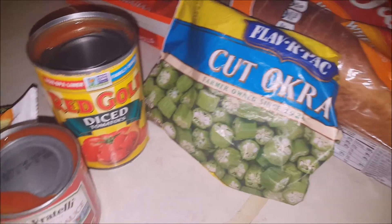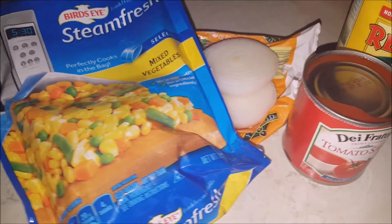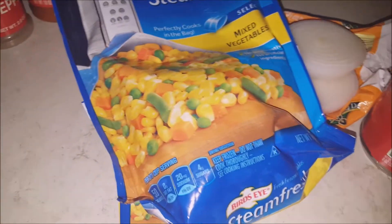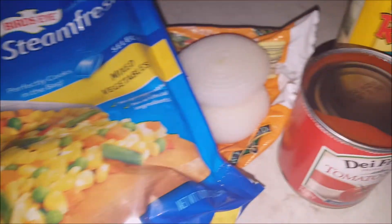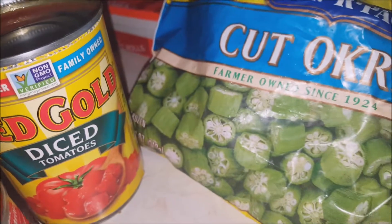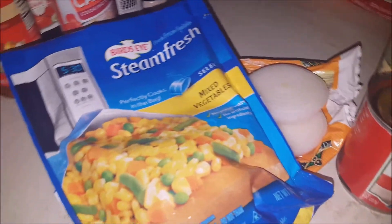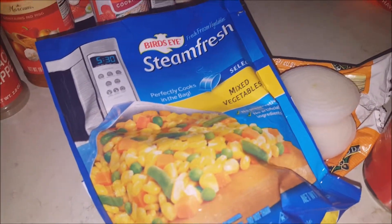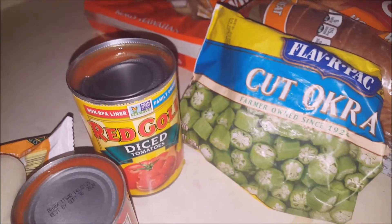So I'm going to try to duplicate that today and see how it comes out. These are the ingredients I'm using: black pepper, salt, steamed fresh mixed vegetables, onion, tomato sauce, diced tomatoes, cut okra. I got the sausage going in the skillet and some medium-sized shrimp to throw in there. I'm going to cook it down nice.